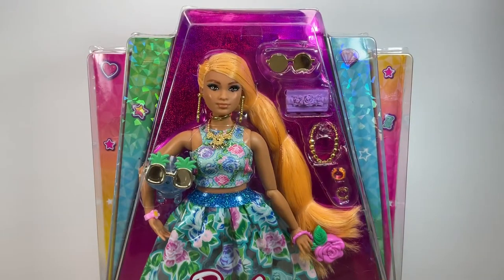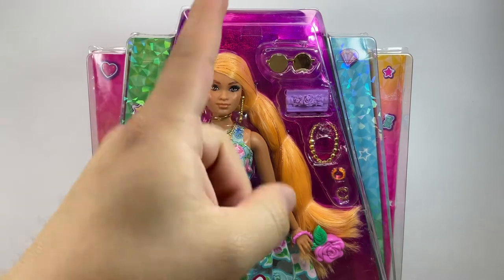Hi everyone and welcome back to my channel. Today I'm super excited to show you this Barbie Extra Fancy doll. She just came in and I'm super happy she's finally in my collection, so we're gonna check her out up close. We have the box, of course — the same one as the pink doll that I already reviewed. If you haven't seen that video, I will link it down below.